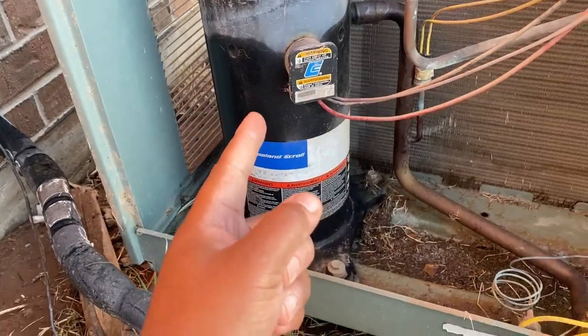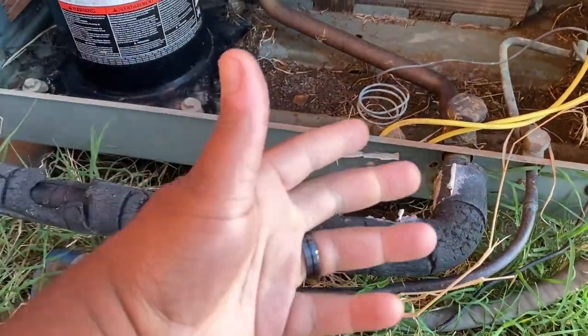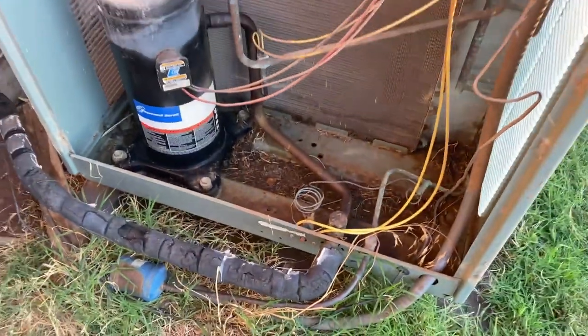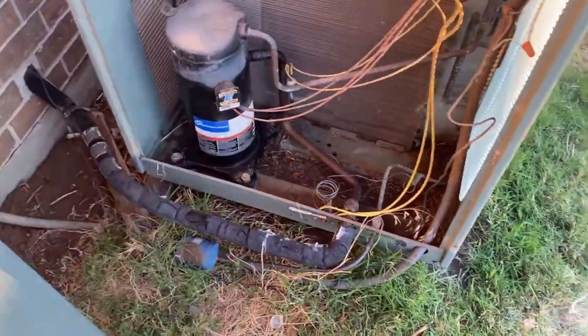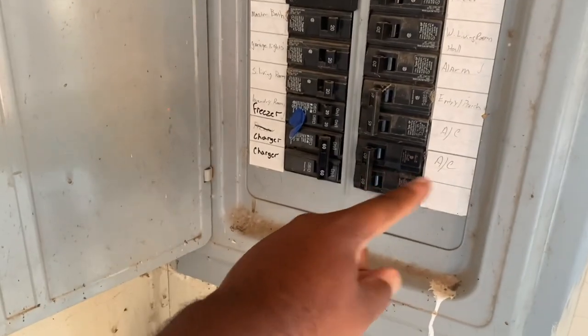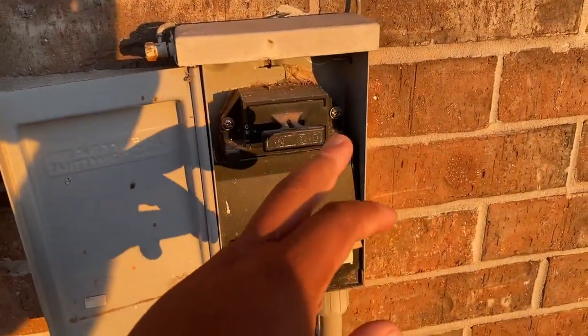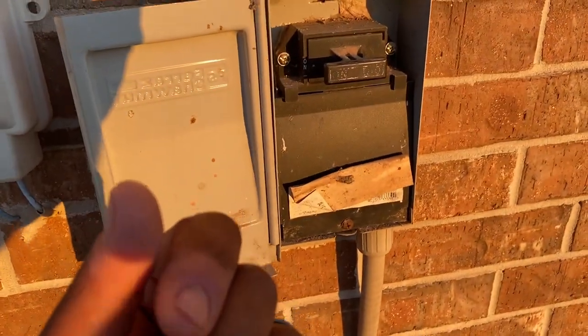This is your compressor right here. It should kick on if you push this and you got power going to the system. If that does not work, what you're going to do is come to the circuit breaker, turn the AC off, flip the circuit breaker off. Then you want to come to your quick disconnect and pull this out — that's just a straight pull out. It only goes in one way.